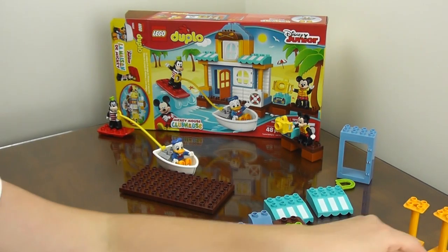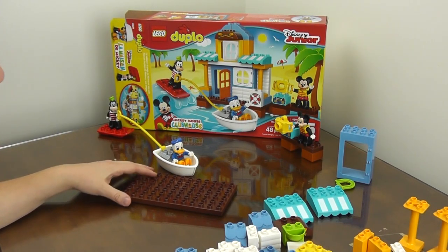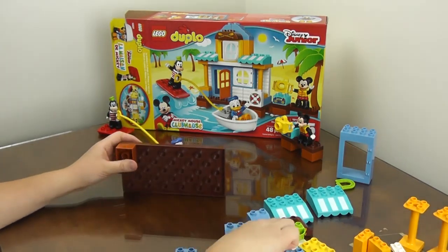And now we'll set up our little beach house. There's a little kind of big boat area as well.